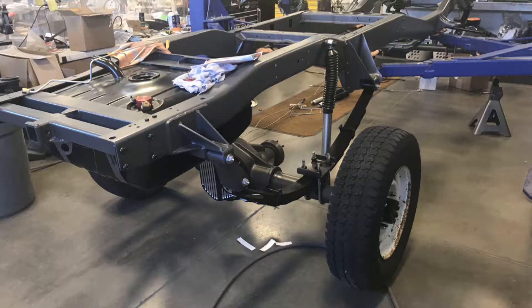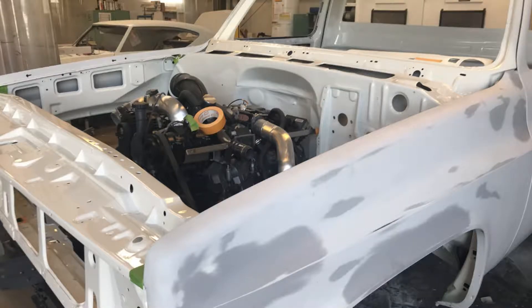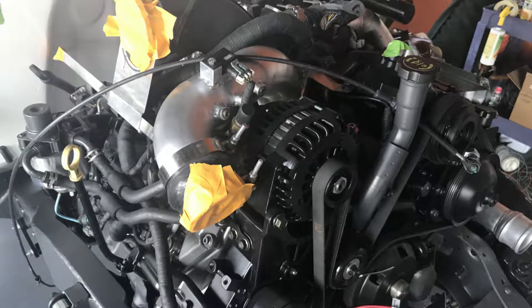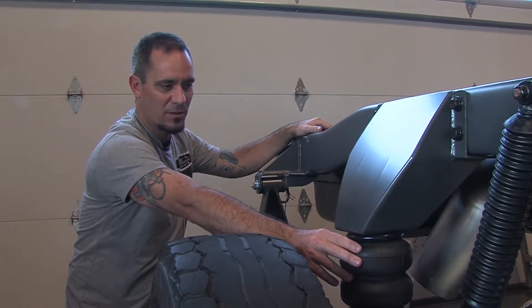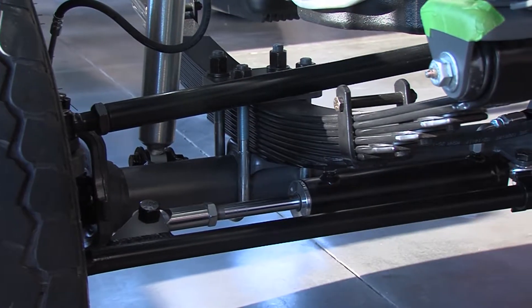We were really shooting for the idea that this thing was created in '81 with a Duramax diesel in it. We didn't cut the floors or anything like that — we got the motor way down in there with just frame modifications. We did these cool custom bag mounts instead of just plain old brackets. This truck is designed to haul stuff, and it will haul stuff.